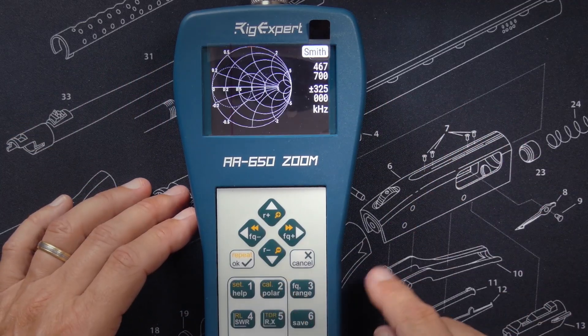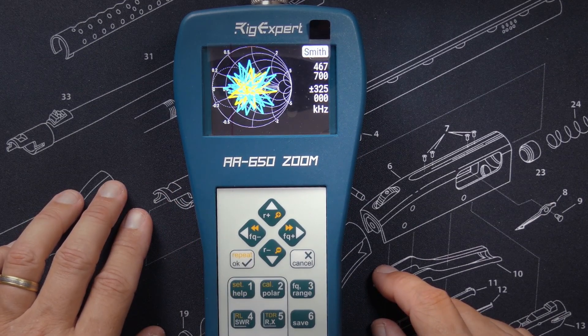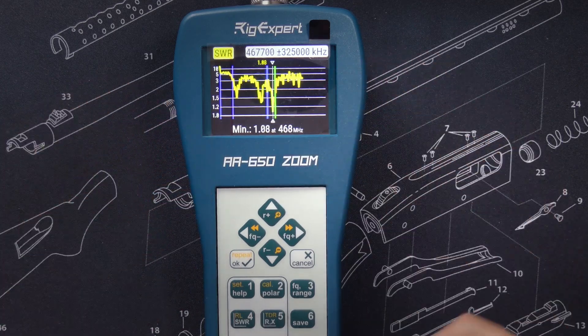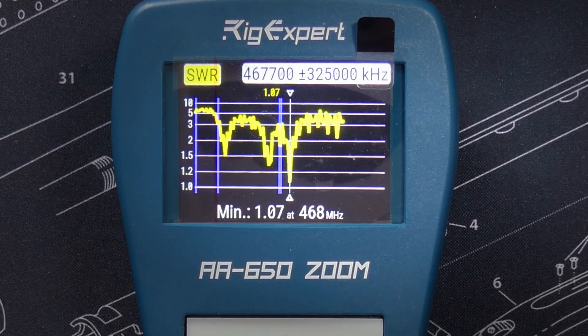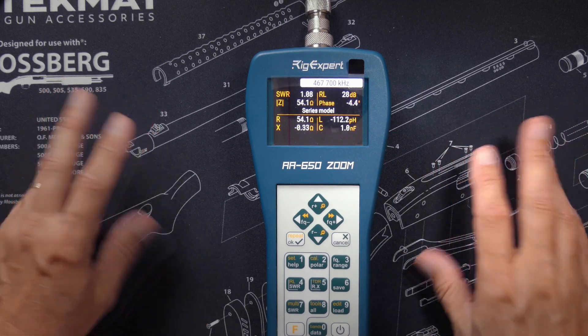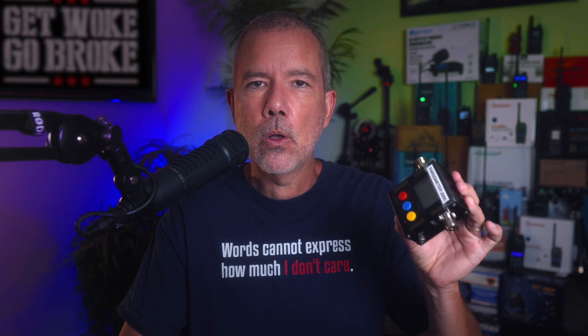But it does so much more. I can get a Smith chart for impedance, which is super fancy and cool. I can check SWR over an entire range of frequencies to see where the good and not-so-good SWR is. It can also measure cable length and do all kinds of fancy radio dork stuff. For most normal GMRS users, an inexpensive SWR meter is all you really need — but now you know what all of your other money-spending options are. You're welcome.